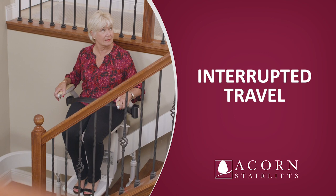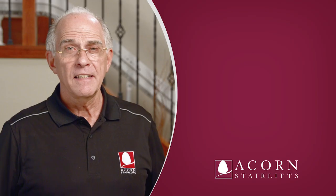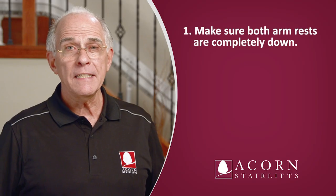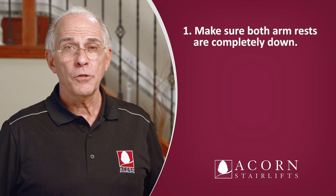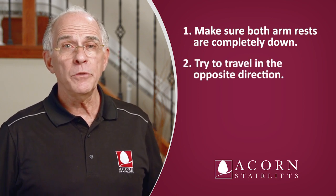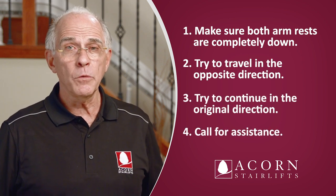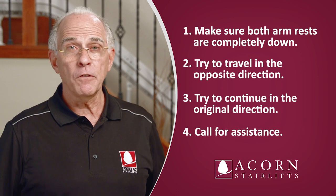Interrupted travel. If travel on your stairlift is interrupted, take the following sequential steps: make sure both armrests are completely down; try traveling in the opposite direction; try to continue in the original direction; call out for help to someone in the home. If no one is home and you have a cell phone on hand, call for help. If none of these options are available, follow the emergency dismount instructions.